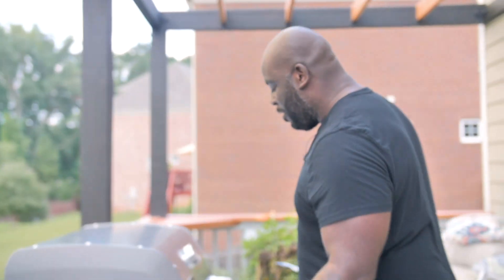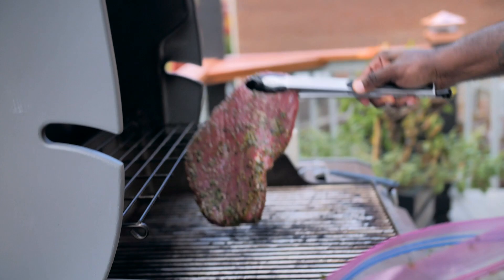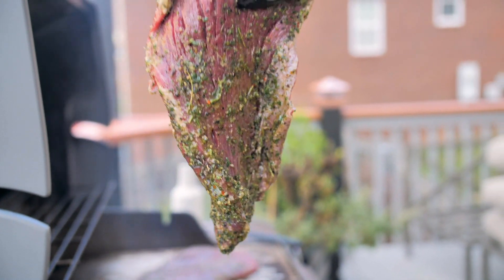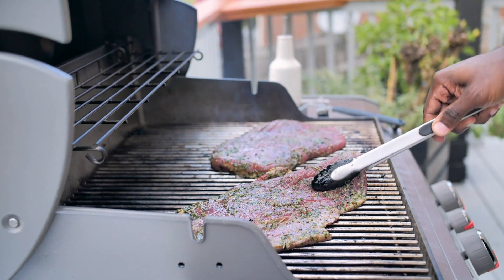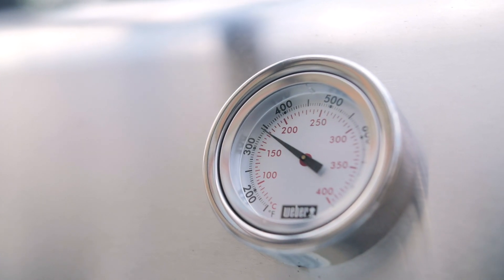My grill is preheated and ready to go. These steaks have been marinating in this lovely marinade. The thing about the flank steak is you want to get it to about medium — not too much further than that. So we'll shut the lid, let it go for just a few minutes, and then we'll flip it over.